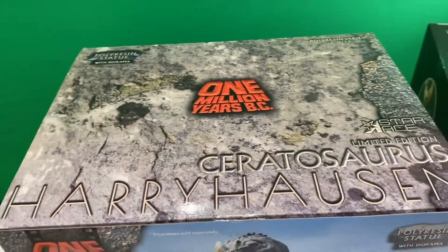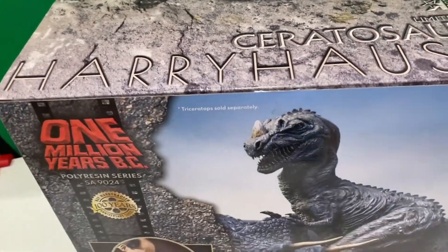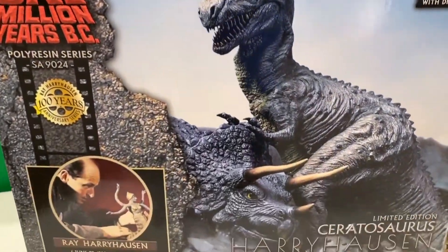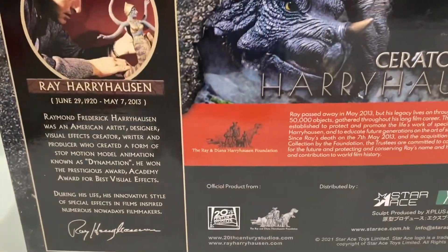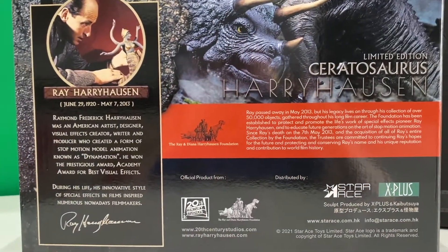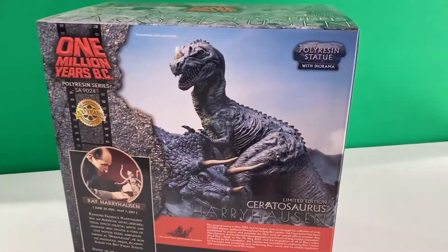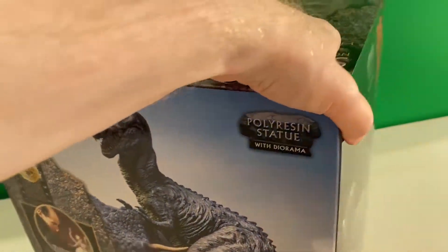This is polyresin. Polyresin is a resin compound generally used for statues and figurines. It's a sturdy material that can be intricately moulded, allowing for a greater level of detail with consistent texture. It's a stone-based material as well, so it's easy to sculpt and takes paint well. It's very, very heavy.